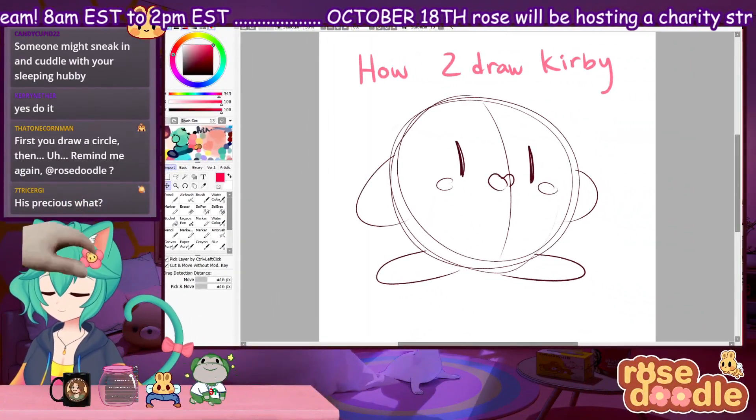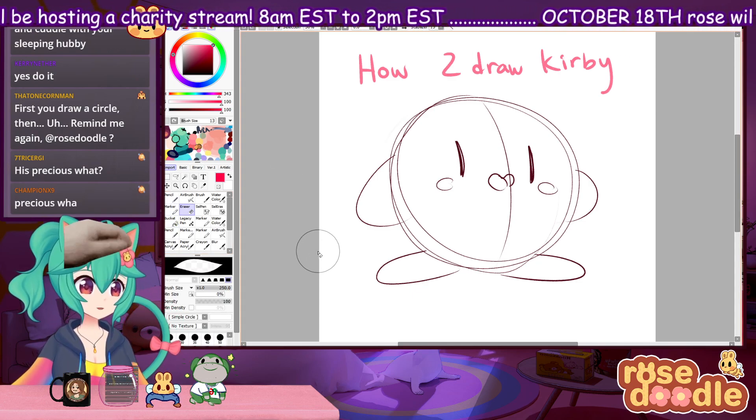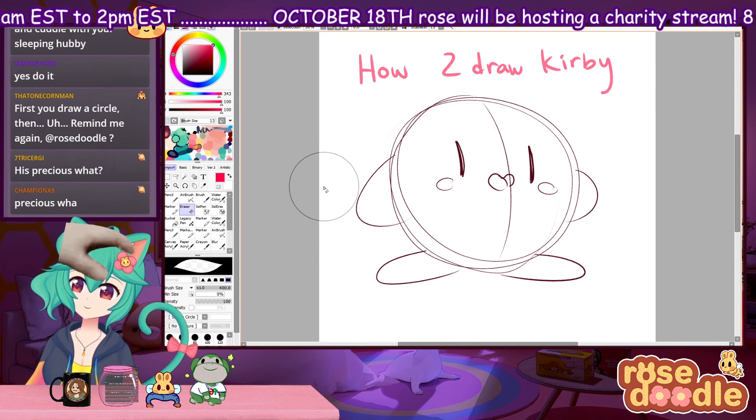Here's your Kirby tutorial! Step one: you draw a sketch, you get a circle and all that stuff.